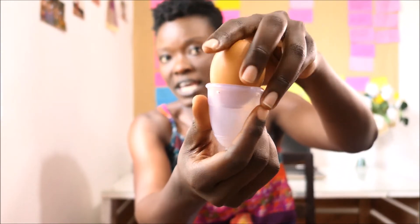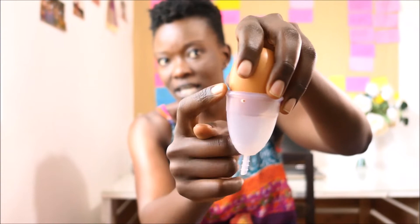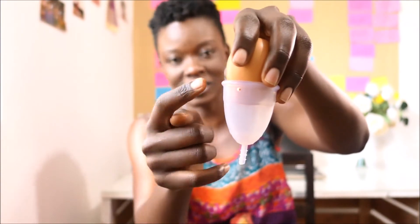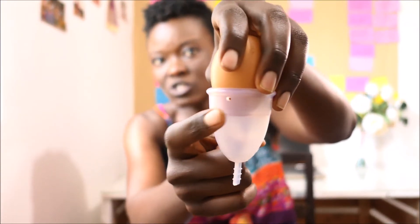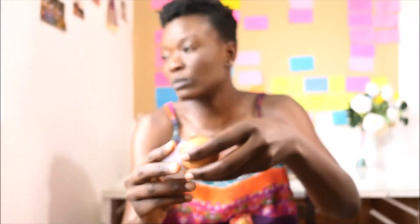The cervix is in the shape of an egg, and you can see the cup has four holes. The suction is going to be created around that egg — which is your cervix — and that's where the suction will be created. Hence, there's no leakage that will happen and no air will be going in.